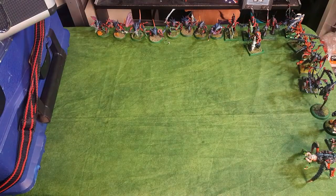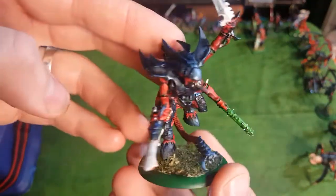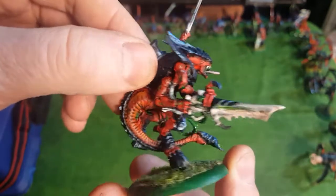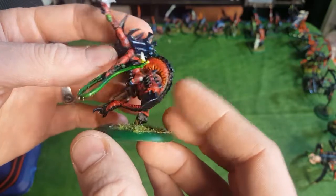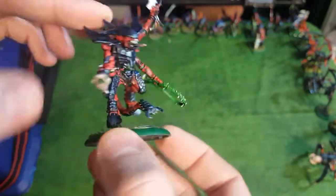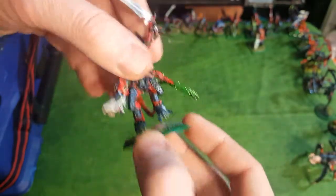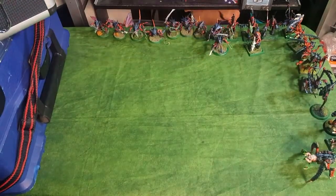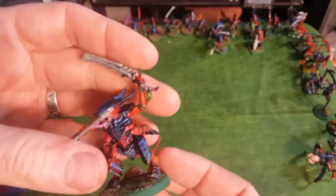Using a bunch of bits from my bits box, I made a Tyranid Prime. The upper half was from a Tyranid Warrior body and the lower half is from an old 2nd edition Hive Tyrant. So the bottom half is metal and the top half is plastic. And here's another Tyranid Warrior which has two Bone Swords.